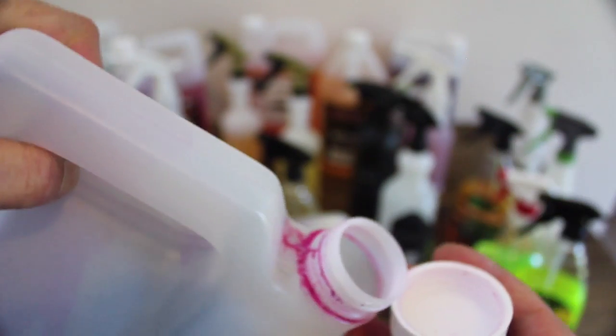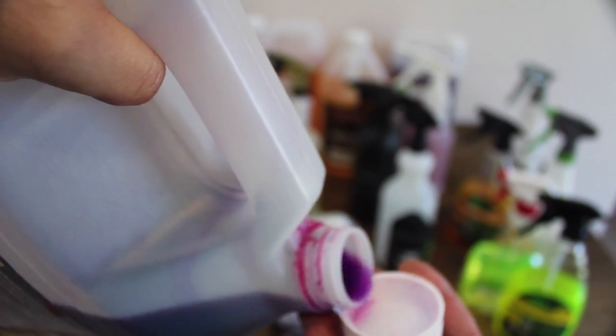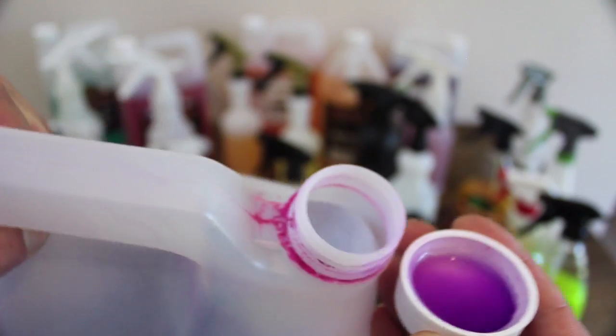3D Products does have a Wheel Bright cleaner that is actually cheaper in price, but every time I try to order some in, it's always out of stock, so I can't compare it if I can't get a hold of any, unfortunately.